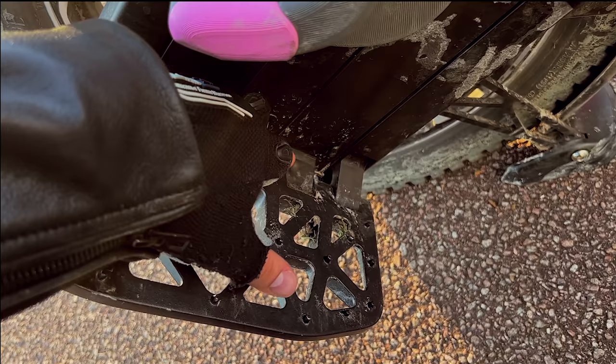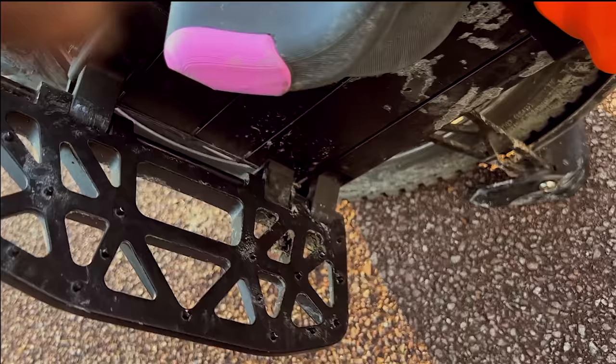Definitely not the best design: if I close it and try to open it, I struggle — I have to heat it down to fit it back. Not the best design, but it works.